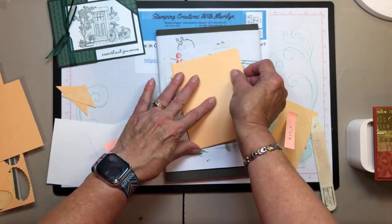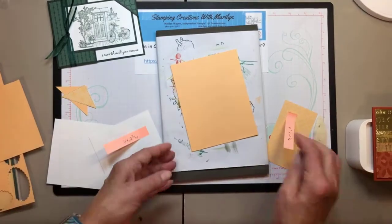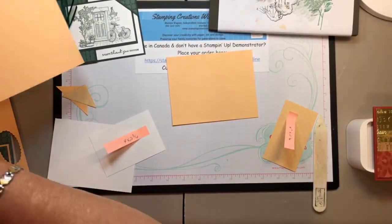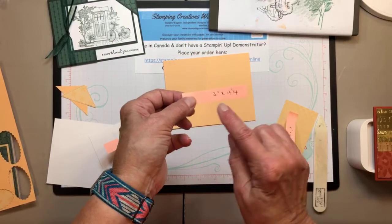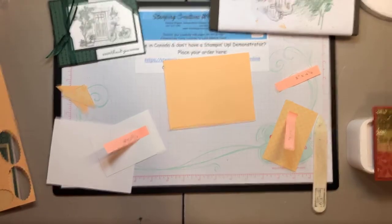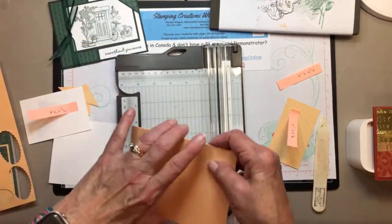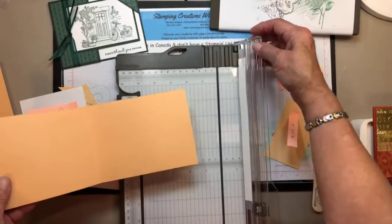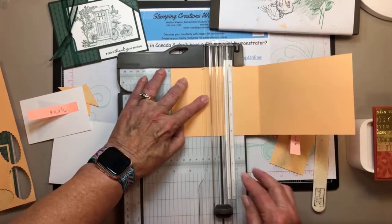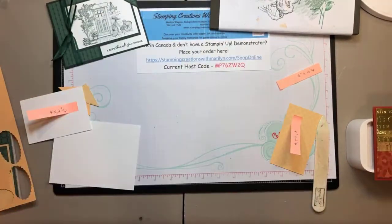Much better — do as I say, not as I did! We start by folding that and crisping the edges. Then I'm going to cut a piece that's 3 inches by 4 and a quarter. I'll cut that off here with my paper trimmer and save it, because that forms the backing for that piece. So 4 and a quarter by 3 — put it in at 3 on the trimmer, nothing wasted, it works perfectly.